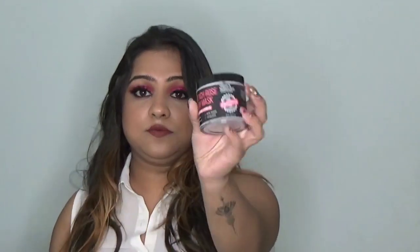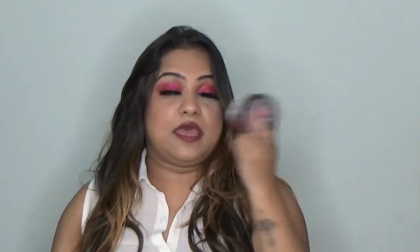Next is by Matra and this is a French Rose Clay Mask. It looks like this and it smells so so good — really very nice because I like fragrance a lot. It helps in clearing my skin and instantly brightens up your face.